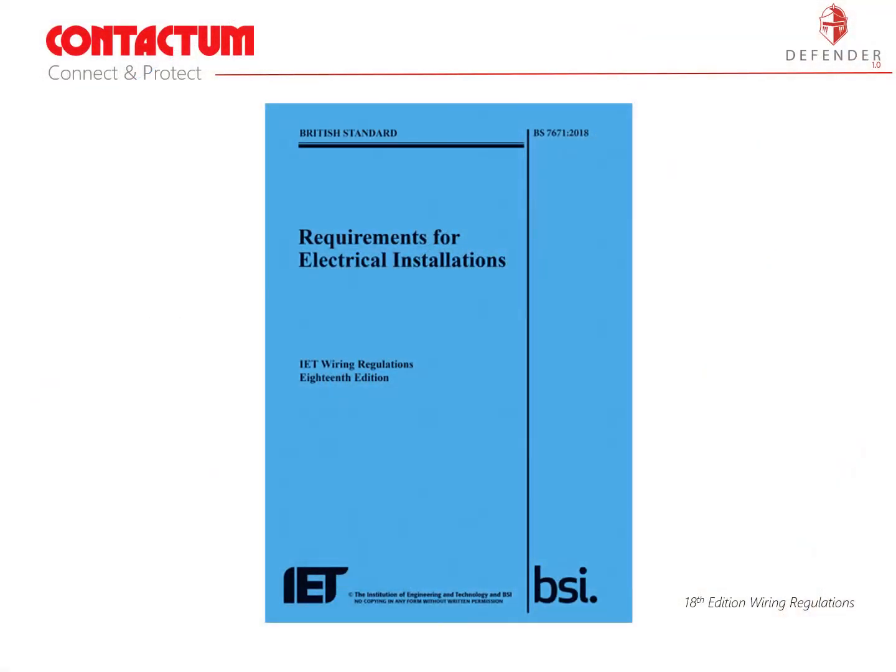Starting with a bit of a recap. In January 2015 the IET launched the 17th edition of the wiring regulations. Within this new document was the inclusion of a new regulation regarding the construction and the use of consumer units installed to domestic dwellings. The new 18th edition of the wiring regulations came into effect on the 1st of January 2019 and this regulation is now standardised in this and future editions.